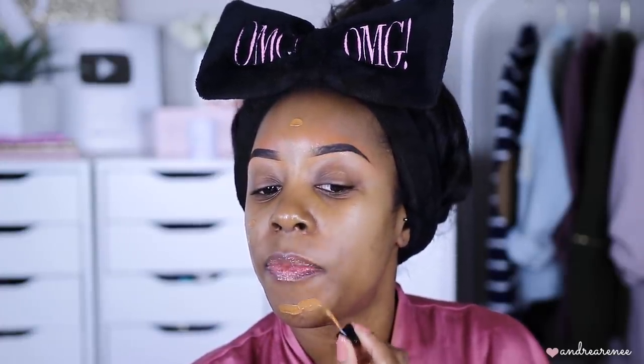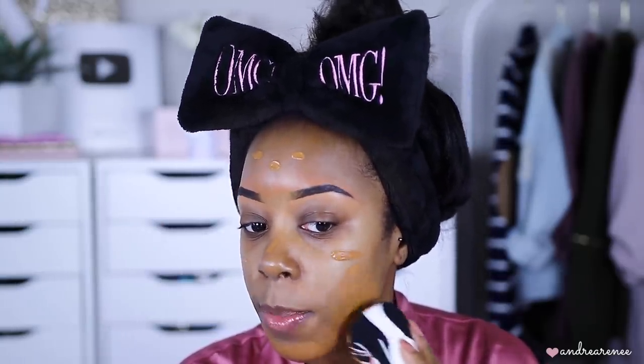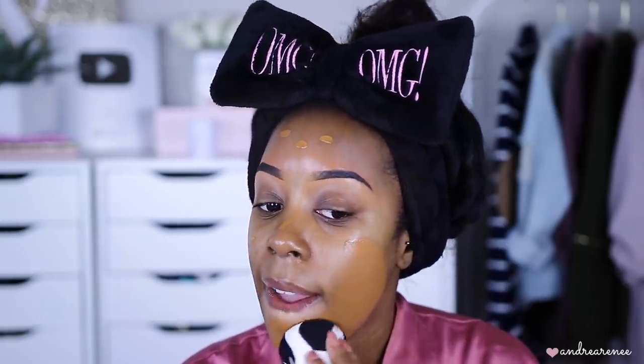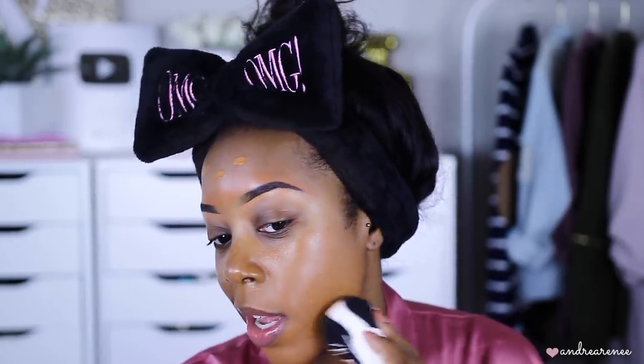I'm really nervous now after reading those reviews — let's go ahead and apply this on the skin. Just by applying it, it feels really thin, not thick at all. I'll put it down on the skin and blend it out. I'm taking my Sonia Kashic beauty sponge — a lot of you always ask what sponge I use and it is by Sonia Kashic, available at Target.